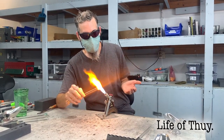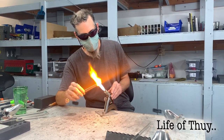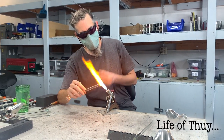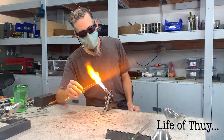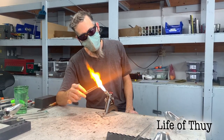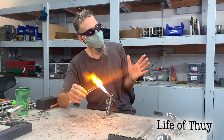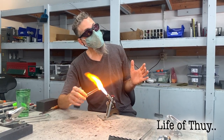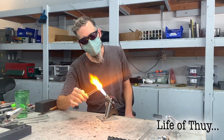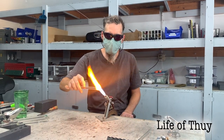As the glass heats up it starts to glow and melt. Basically what I'm doing is slowly rotating so that I get even heat all the way around. I'm also turning to keep the blob from dripping off to one side. As this form mass starts to gather, it's almost like eating off a spoon — I just have to turn it. I'm angling up into the fire — I'd call this position one, home base, at a right angle to the flame.